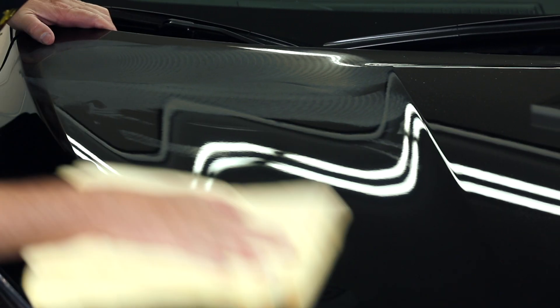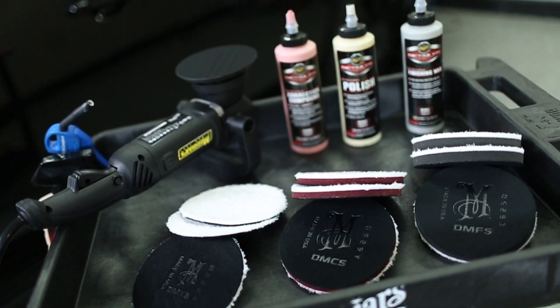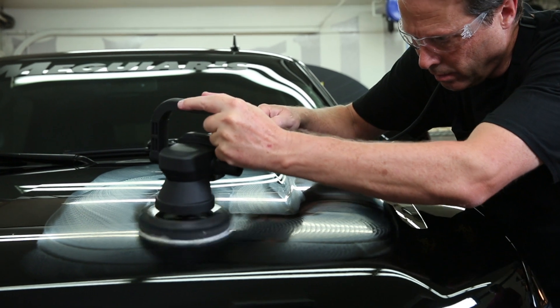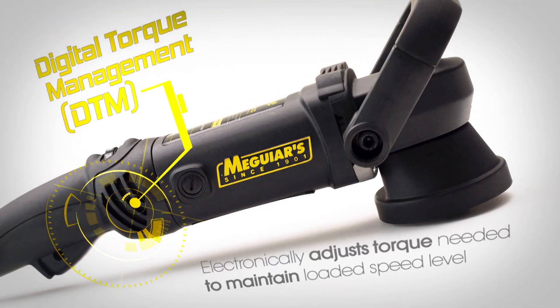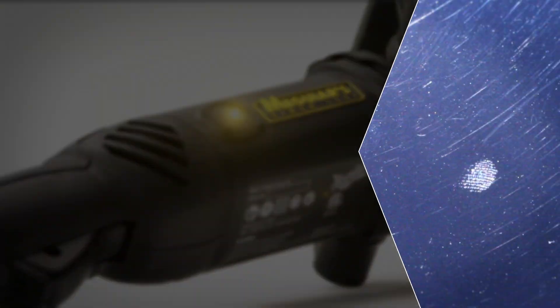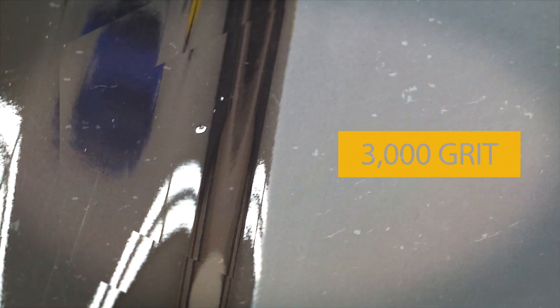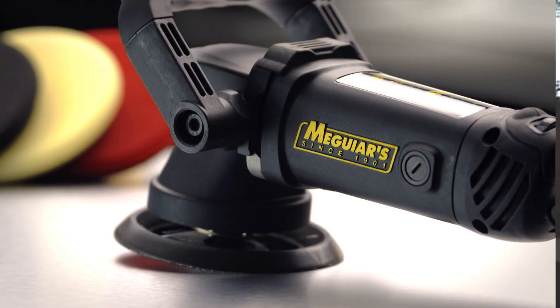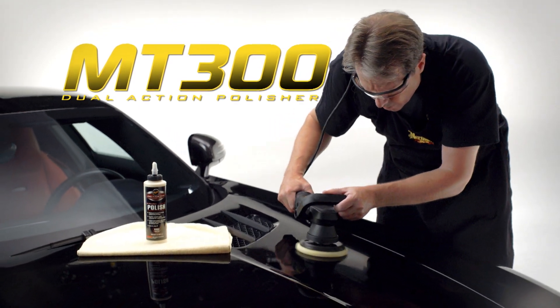Today, we are going to learn how to polish like a pro using the Meguiar's MT300 Dual Action Polisher and DA Microfiber Discs — the perfect 1-2 combo for fast and effective results in a high volume production environment. Thanks to its rugged, professional-grade design, including variable speed with digital torque management, the versatile MT300 is the perfect tool to quickly remove swirls, buffer trails, oxidation, stains and scratches, even 3000 grit or finer sanding marks, as well as to quickly apply a coat of glaze, polish or wax for ultra-quick turnaround with professional results.